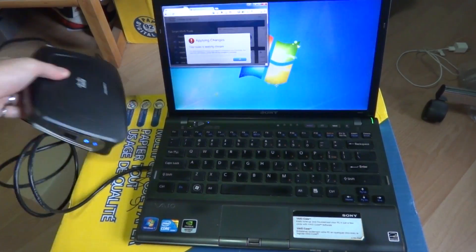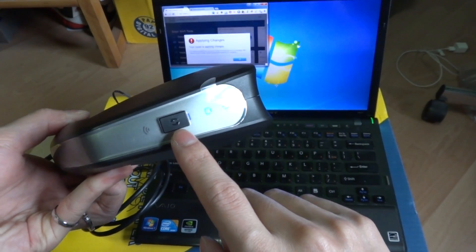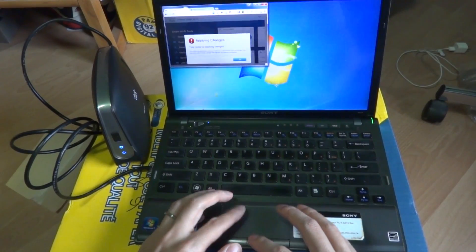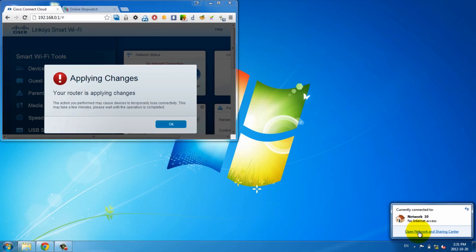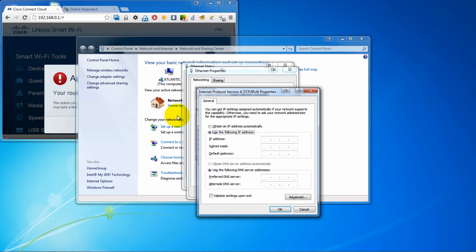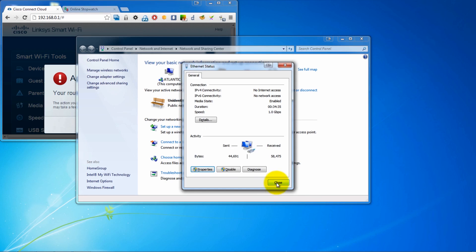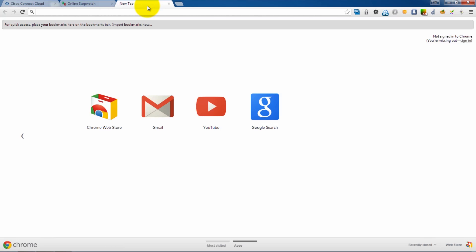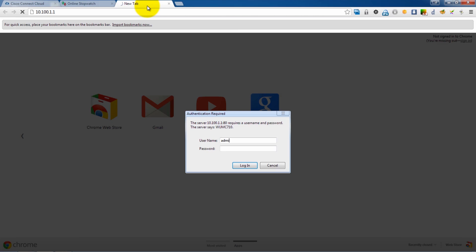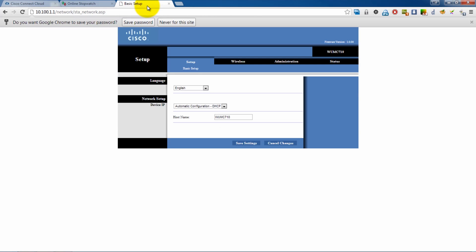Once you've connected the media bridge to your laptop or device, you can either use the WPS — Wi-Fi Protected Setup — button, pressing it on both the router and the device to connect them, or you can manually configure it by logging into the setup. But to do that, you have to give your computer a static IP address. Go into properties and assign a specific address — 10.100.1.5; this last number can be anything, so it can be 87. Then open up a tab in your browser and go to 10.100.1.1, and this will log you into the media bridge. Admin, admin — as with all Linksys devices — and here you are in setup.